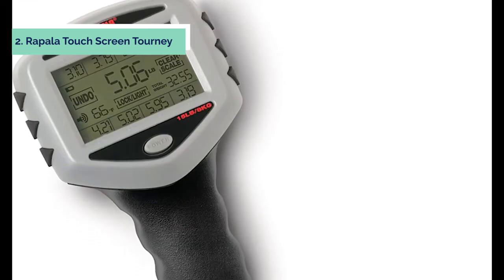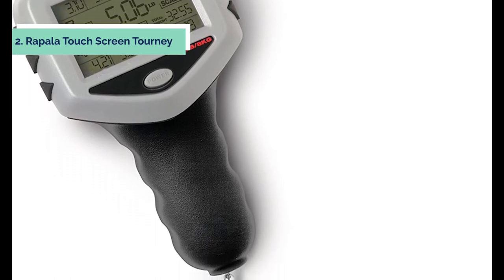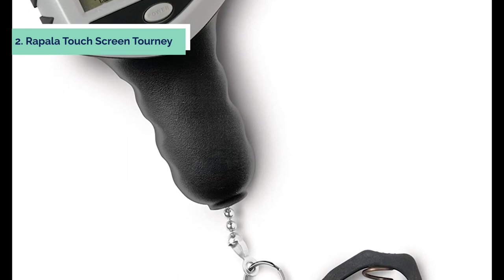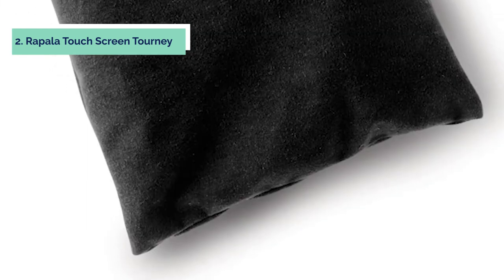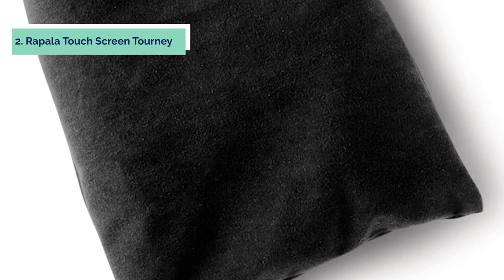The Tournament Scale is water-resistant for added durability should it get slightly wet during use. There is also a backlight ambient temperature tare function on the unit, which helps show the correct temperature reading after being exposed to heat or cold affecting the surrounding temperature of the scale's intended location.